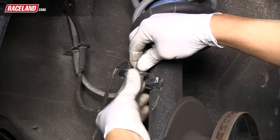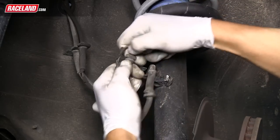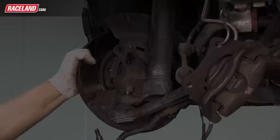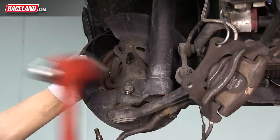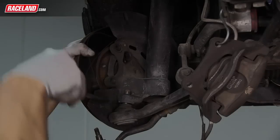On the shock body, remove any wiring that may be clipped onto the unit — simply pull these clips to remove. Like the tie rod end, you may need to strike the control arm bracket above the ball joint to break the taper loose. You may also need to pry the joint away from the hub.